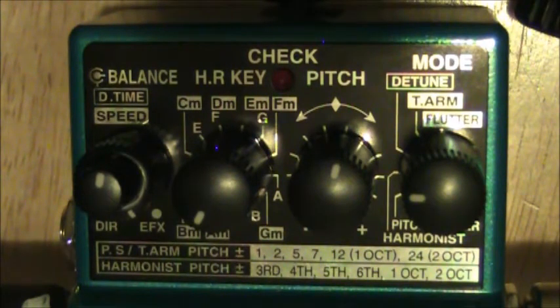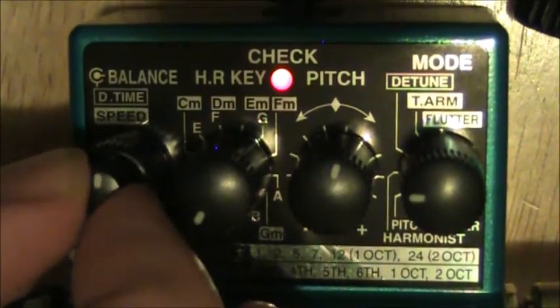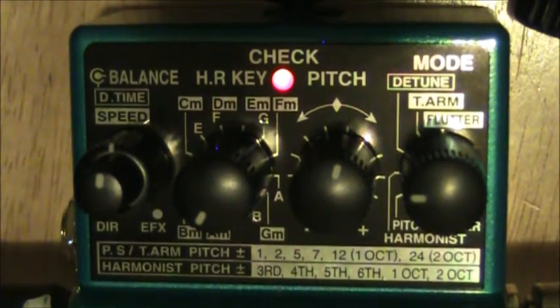These harmony settings are a little bit smoother than the pitch shifter, I think. Same deal — you just have to turn it on to have it active; if you want neutral, turn it off. The blend knob does the exact same thing. The speed knob isn't doing anything yet — that finally comes into play with a different mode.